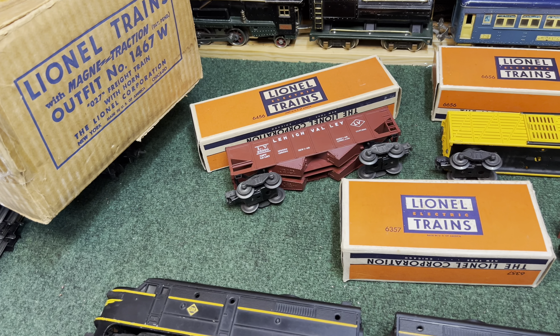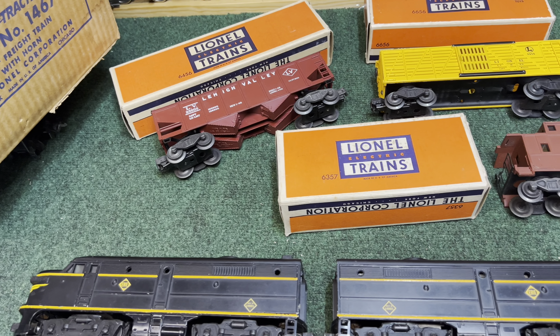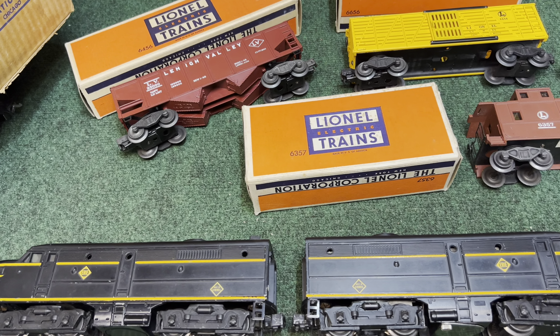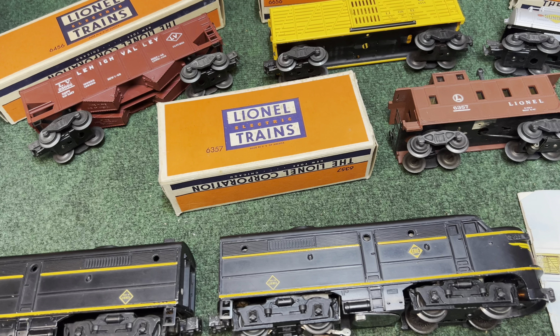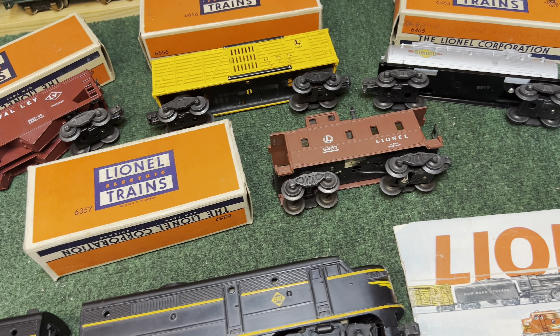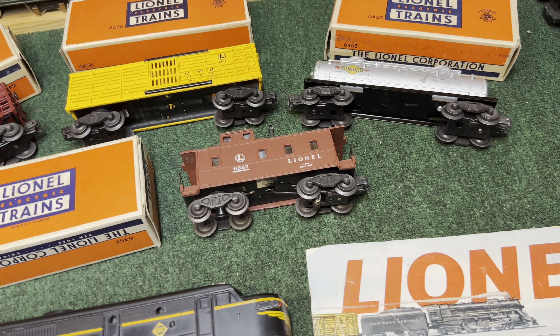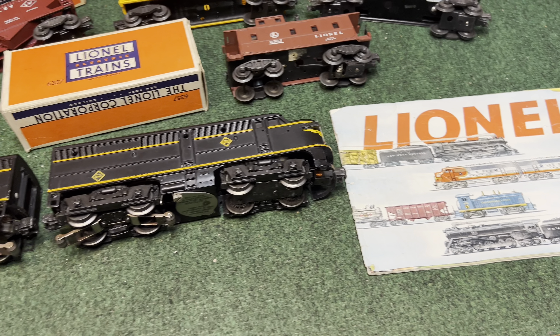Well, that's it for a really great set — number 1467W, post-war Lionel. Beautiful cars, hardly any scratches, boxes are very clean, everything works. The only thing we didn't get to was the horn, and we'll leave that for another day. Thanks for watching.